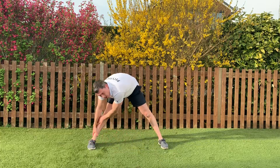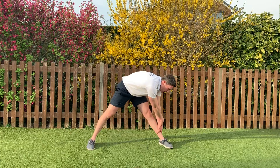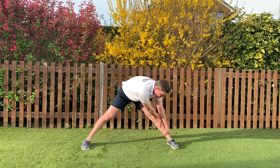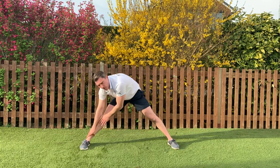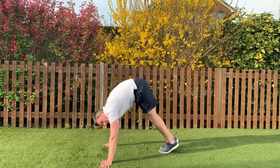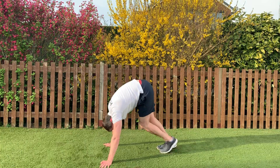Hands back in the middle, take your feet a little bit further apart. Same thing — to one side, to the other. Hands to the middle now, take them as far as you can, and towards the other side. Now we're going to get in press up position and walk those straight legs towards your hands — it will get really painful. Drop your heels, tuck your chin in, hold it, and back out again.